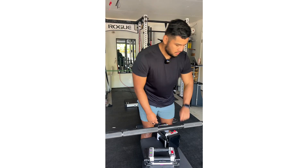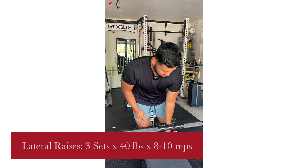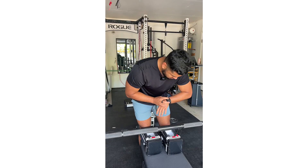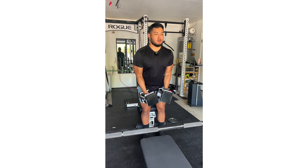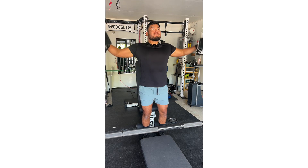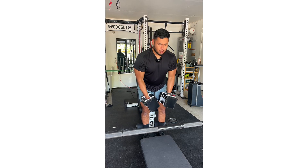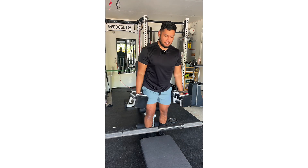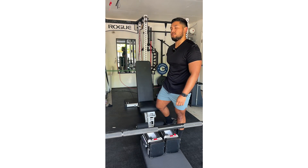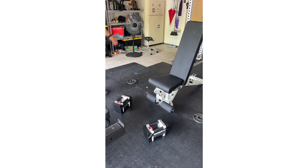All right, next is lateral raises. Got 40 pounds here, goal is eight to ten reps. I would have cheated more if I went for another rep, so eight reps at 40 pounds.